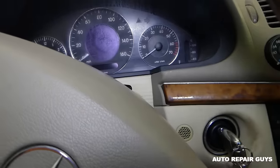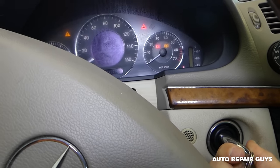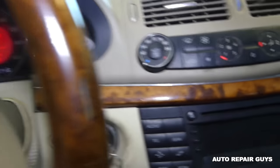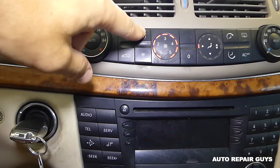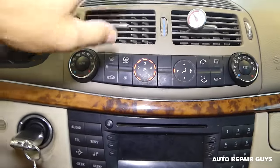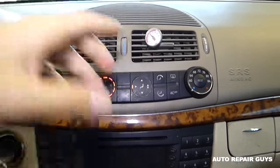We'll start the car now. You'll need to have the fan on — we're going to turn the fan on and make sure the AC button is on. In our case you can only turn it off, so it's on.